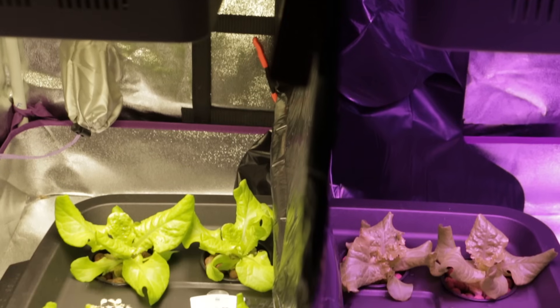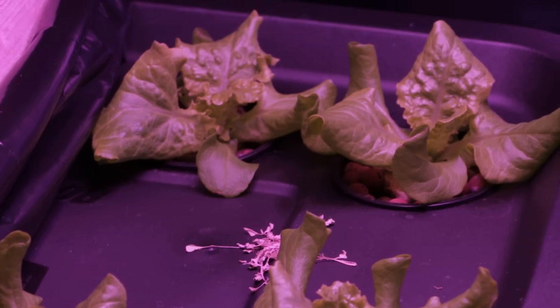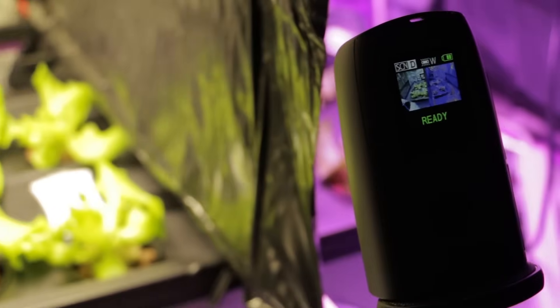Then as they started getting their first true leaves it seemed as if the plants under the white LED light were actually growing a little bit faster. So let's watch how this unfolds in this time lapse as I talk a little more about this and upcoming experiments.